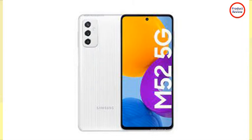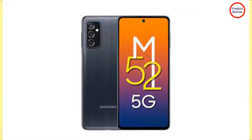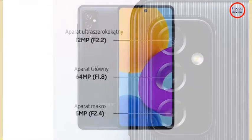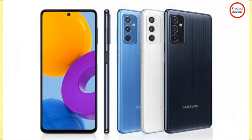Samsung Galaxy M52 5G has a plastic frame and a plastic back panel; the front side is covered by glass. It has volume buttons and a recessed power button that doubles as a fingerprint reader on the right, a SIM and microSD card tray on the left, and a USB-C port at the bottom. It has a 6.7-inch Infinity-O display with a circular punch hole for the front-facing camera. It measures 164.2 x 76.4 x 7.4 mm and weighs 173 grams.